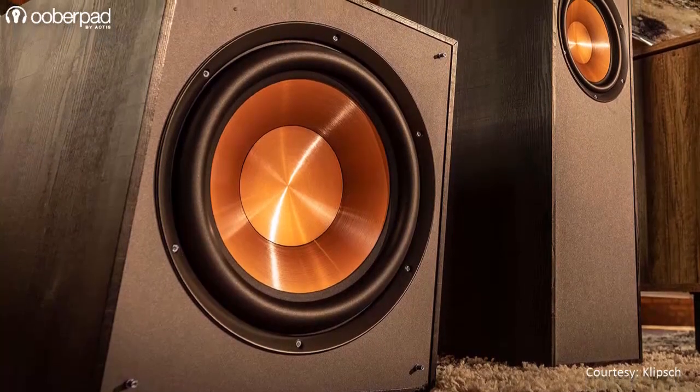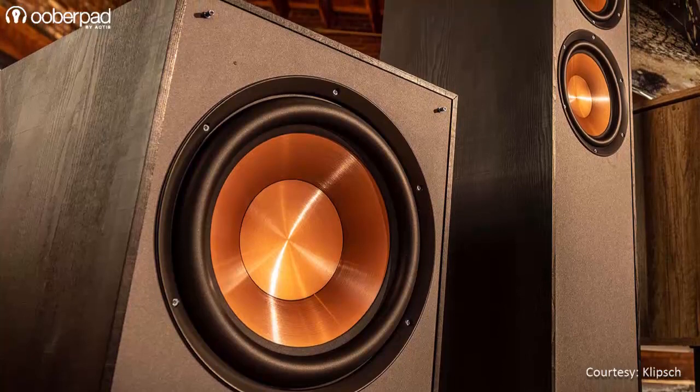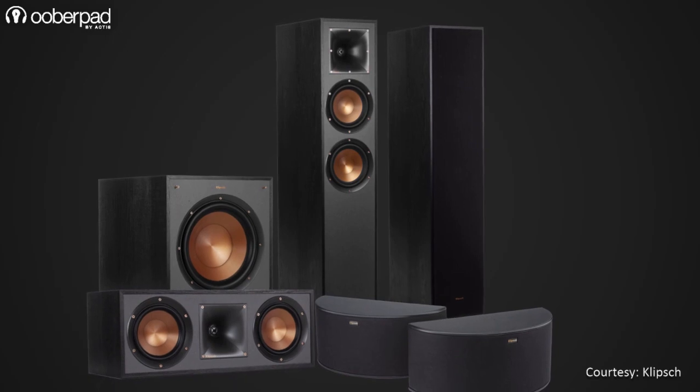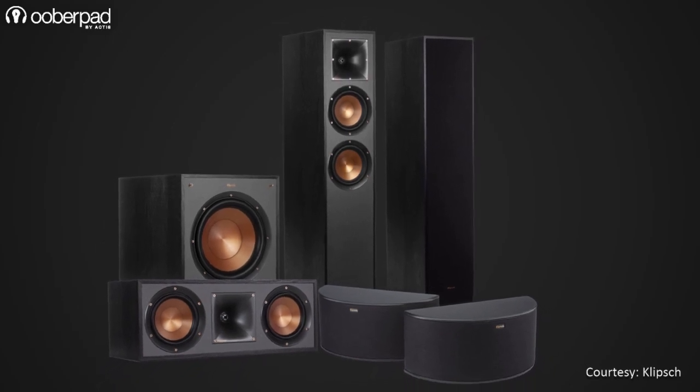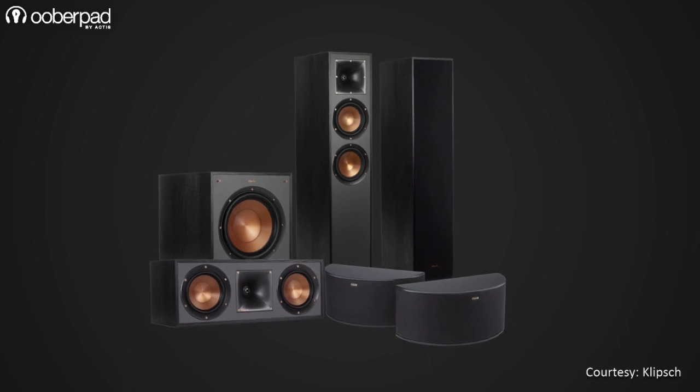The R100HW subwoofer is housed in a robust MDF cabinet with a scratch-resistant textured wood-grain vinyl finish. The inclusion of a floor stander, a powerful center channel speaker and a 10-inch subwoofer makes this 5.1-channel package ideal for small to medium-sized rooms.